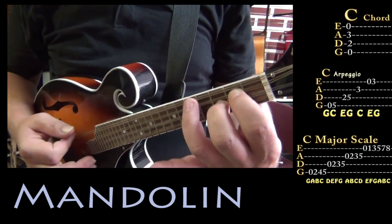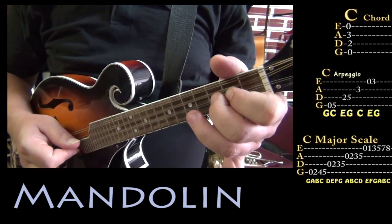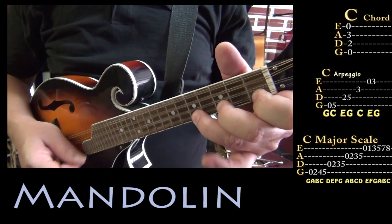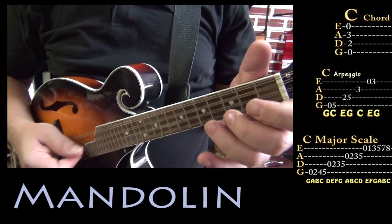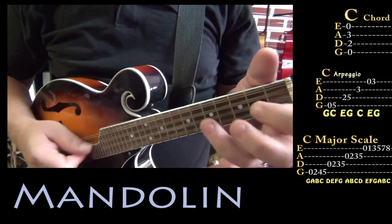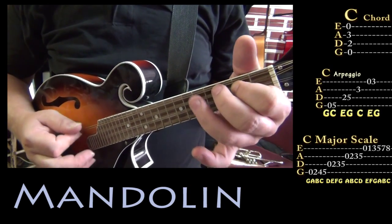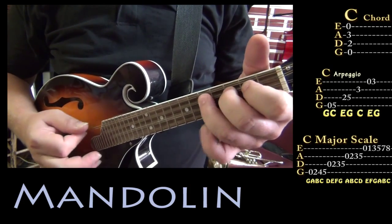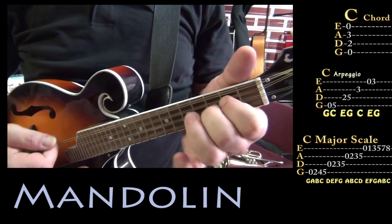Or you may even kind of gravitate towards a C major scale — kind of that C, D, E, F, G, A, B, C. And then once you keep it in the scale, it'll still sound really good. Kind of make up some stuff around that chord.